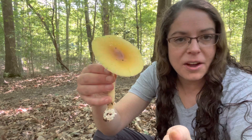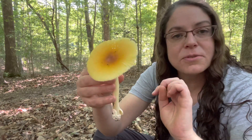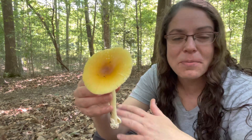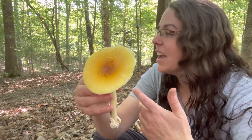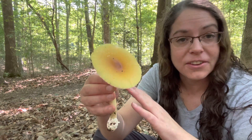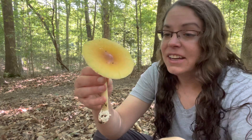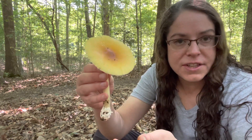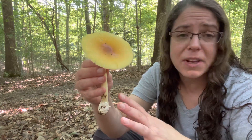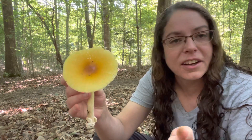However, there are a number of other Amanitas in section cesareae, and this is one of them. It is one of, at least in my opinion, one of two species. If you know that I'm wrong or have an opinion one way or the other, please do drop a comment. I intend to spend a little bit more time with this specimen when I get home. I think it is either Amanita arcansana or Amanita benangiana.